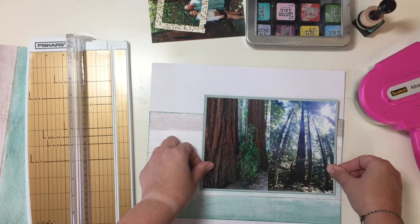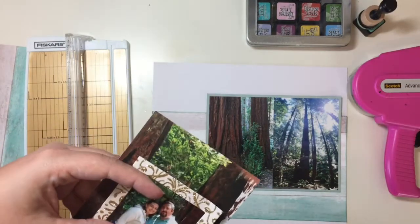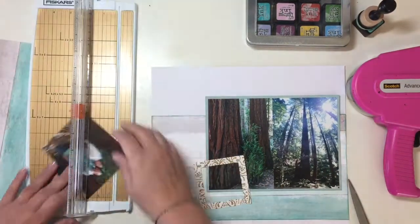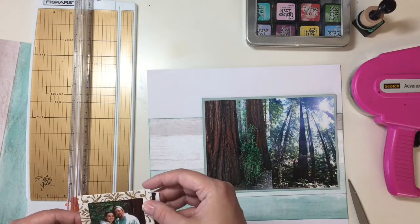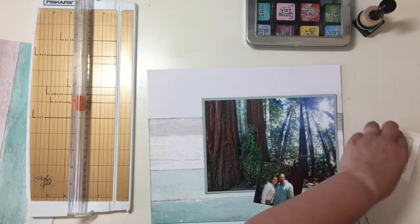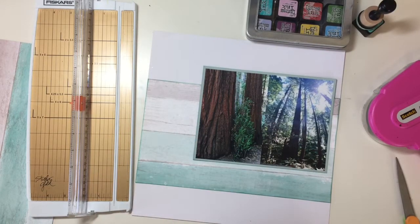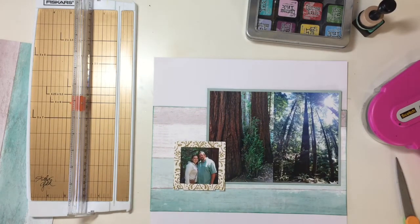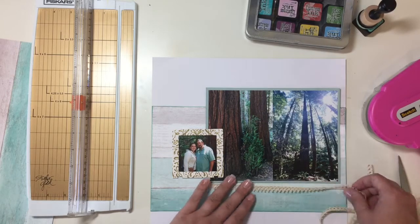I layered the two photos side by side on a piece of cardstock — I'm not exactly sure where it came from, possibly from one of the Recollections Hot Buy cardstock pads. It's kind of a gray-green color. I used this frame from the Maggie Holmes ephemera pack for Carousel. I really like this frame — it's got pretty gold glitter around it — and I went ahead and used that for the photo of us.